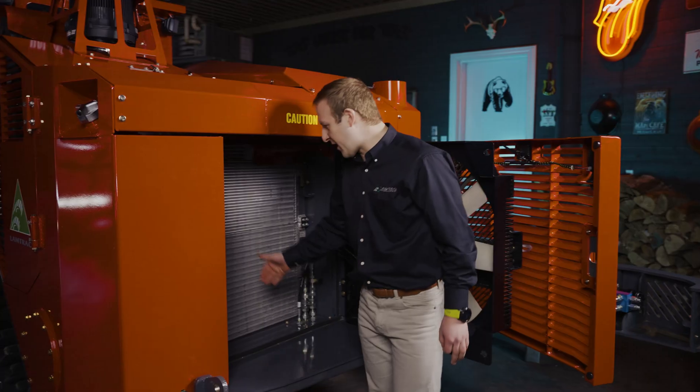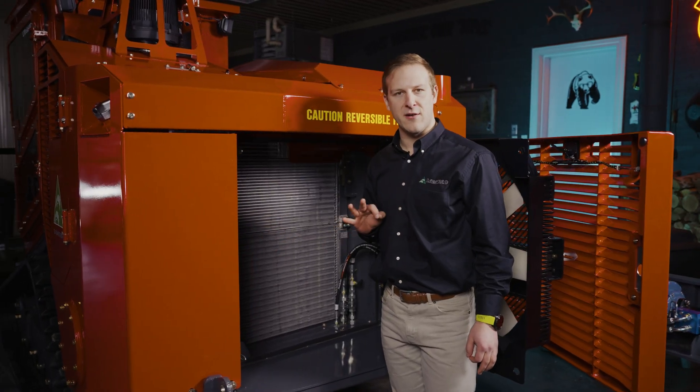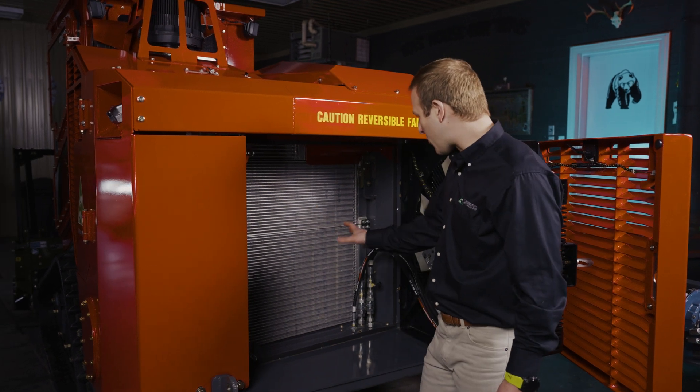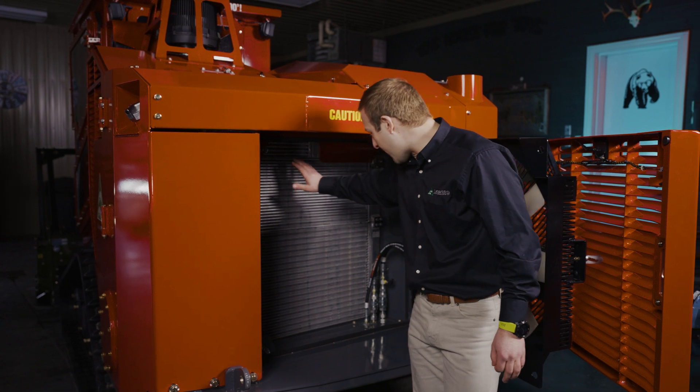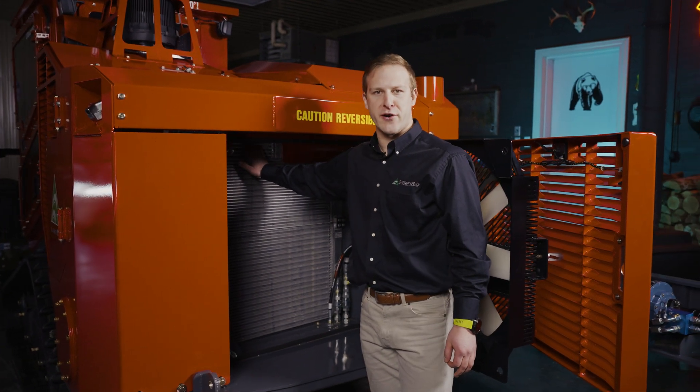As we look in here, we can see that we have a three-tiered radiator. The first one is for your hydraulic fluid, the second one is for your engine coolant, and then on the top we have our charge air cooler.